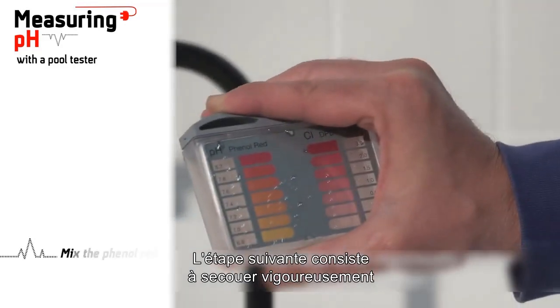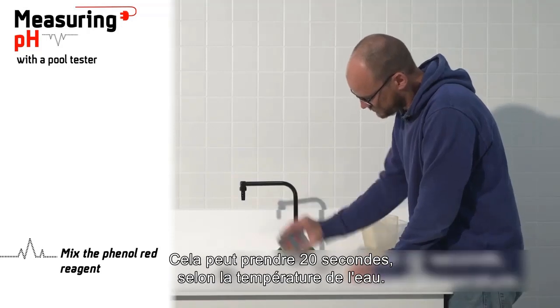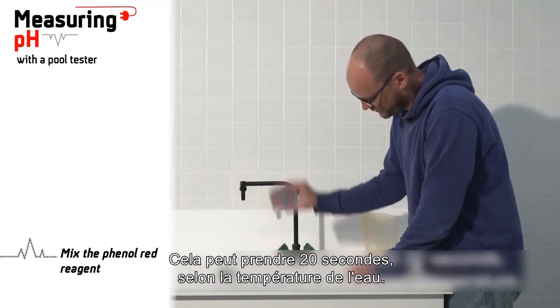The next step is to vigorously shake the pull tester until the tablet is completely dissolved. This may take 20 seconds, depending on the water temperature.